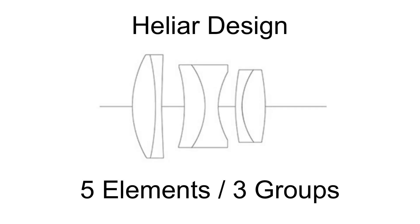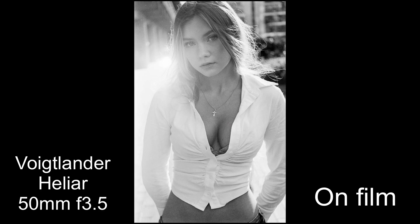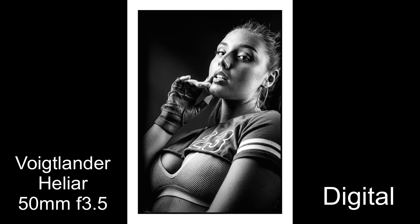What all these lenses have in common is the Heliar design. The perhaps famous Heliar design is five elements in three groups. Having fewer elements tends to mean — in simple terms — you get a cleaner shot, better clarity, and sometimes people say a better 3D pop to the image. The 50mm f/3.5 in particular is well known for its 3D pop and is a very sharp lens. It's a great lens.